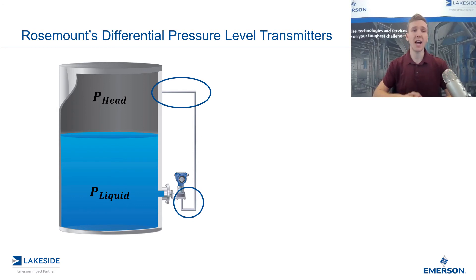On the flip side, if you were to use a wet leg — which is the same piping but kept full of liquid — the opposite effect can happen where the liquid can flash off and you lose liquid in there, also causing inaccuracies in your measurement. Another challenge is if your vessel is outside, there could be effects from temperature variation between the vessel and the ambient temperatures.